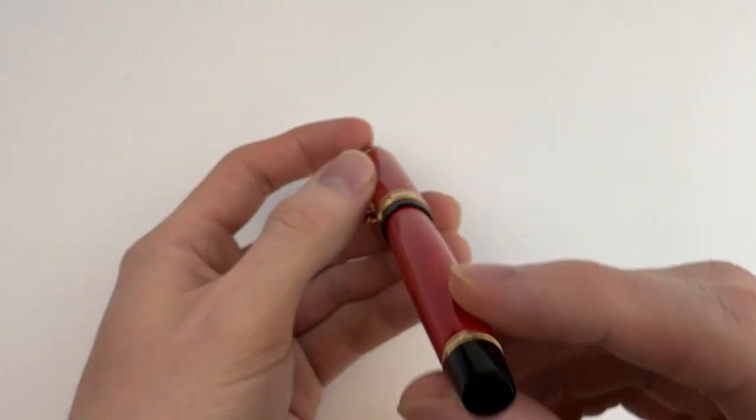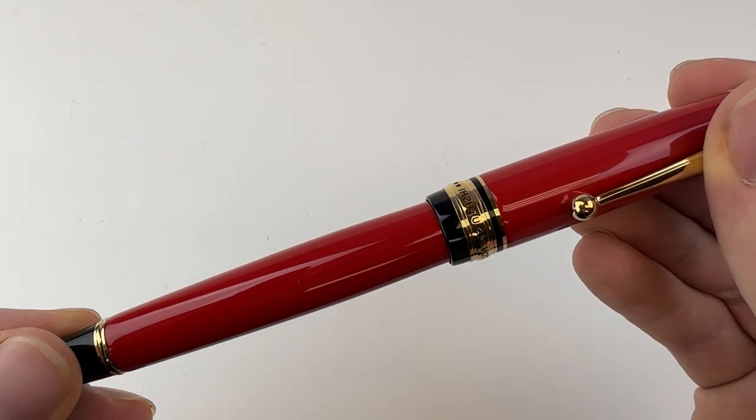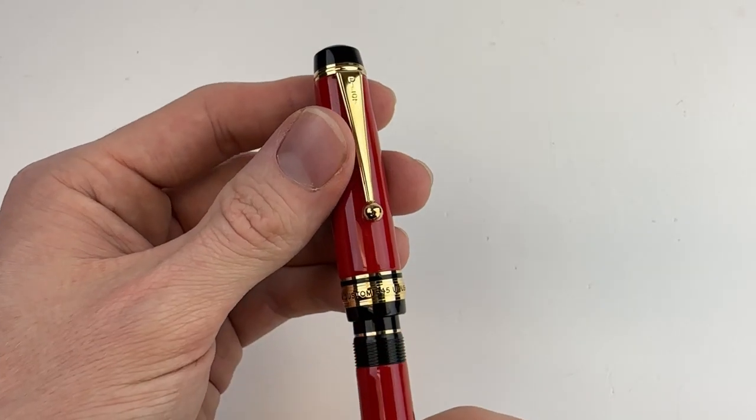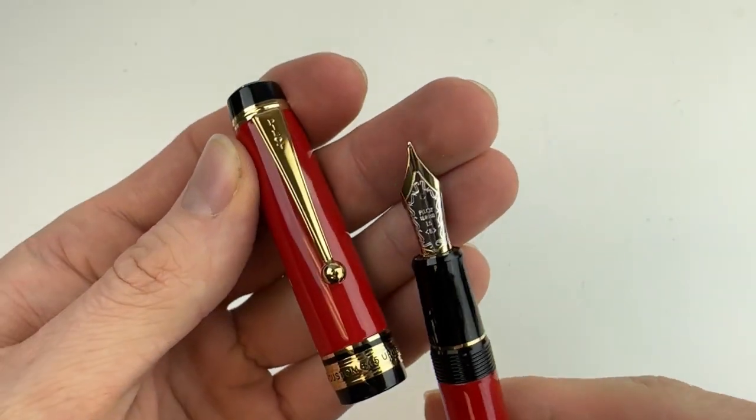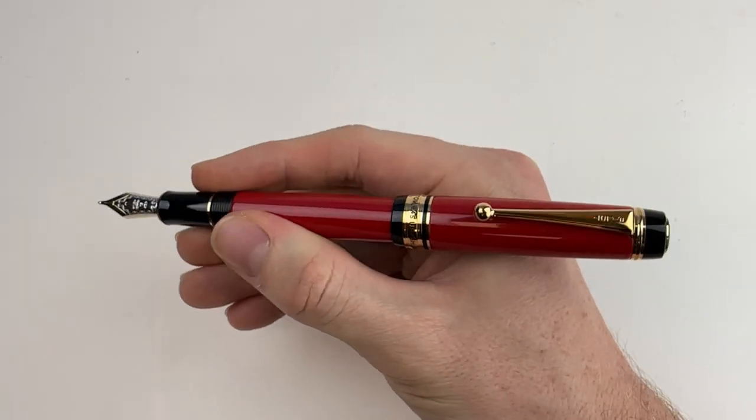The pen clip is pretty springy, and these do have a threaded cap. As mentioned, this is a cartridge-converter fountain pen. In the vermilion color, the section is going to be black — one of the accent pieces on the pen — and the pen is postable.